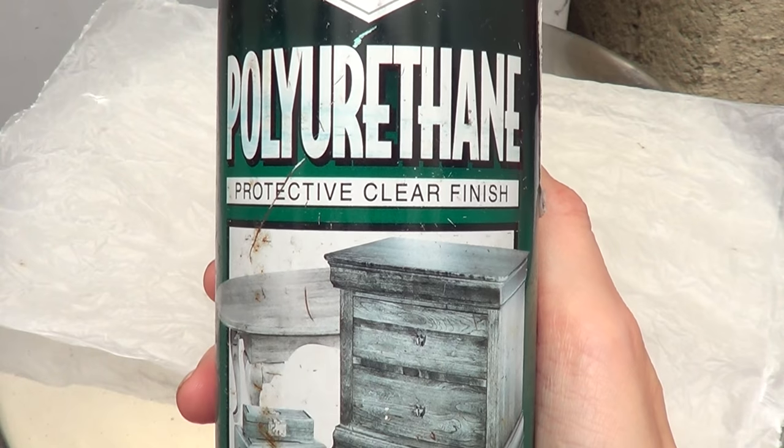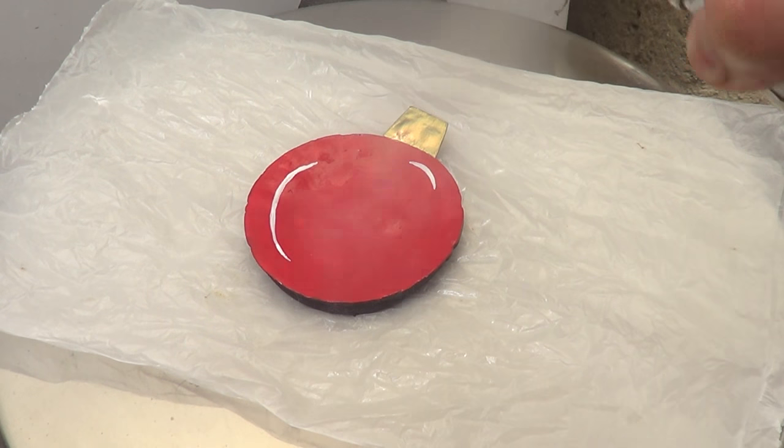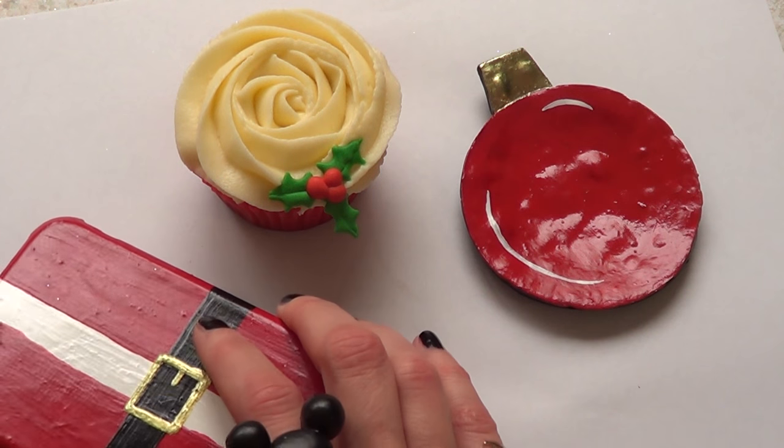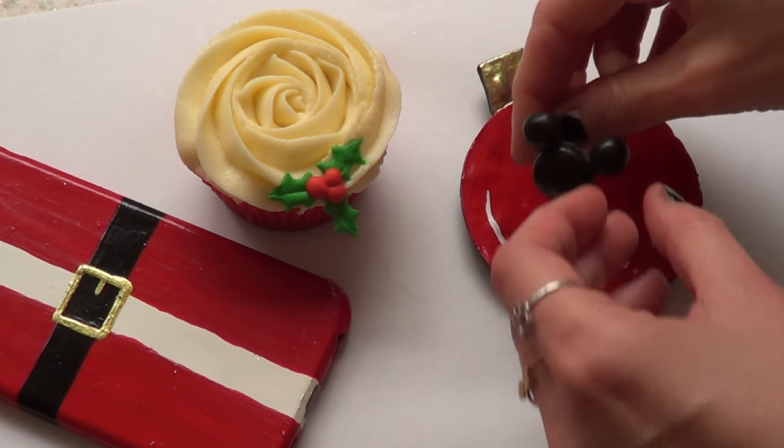Last but not least, I'm going to protect this thing by using this gloss that I bought at Home Depot. It's going to protect this piece and make it last longer, and plus it's going to make it shiny. And yeah, this is pretty much what we have right now.